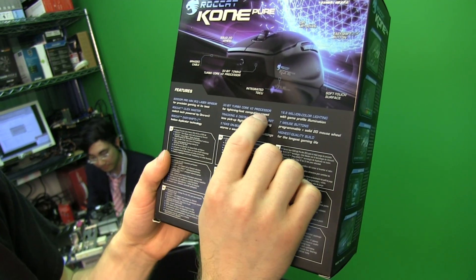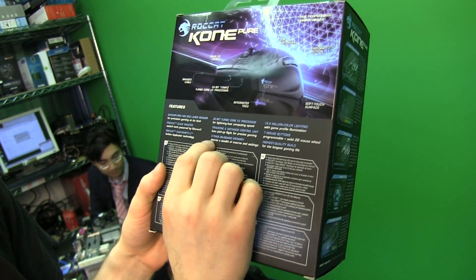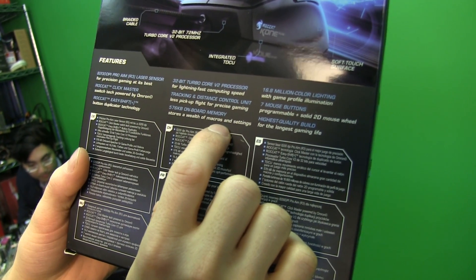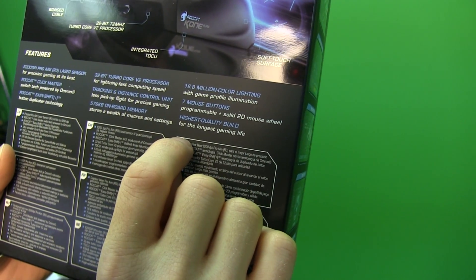It's got a 32-bit TurboCore ARM processor, so a fast chip. 576 kilobytes of onboard memory allows you to store tons of macros and settings. It's got seven mouse buttons, and high build quality using Omron switches.